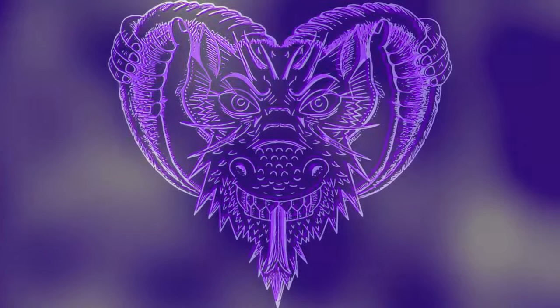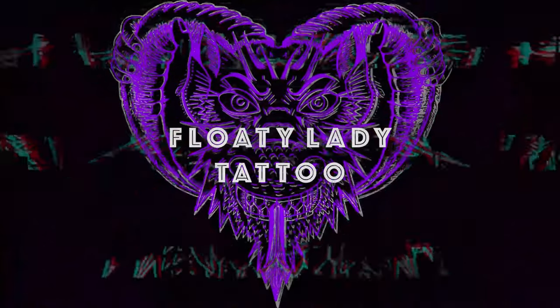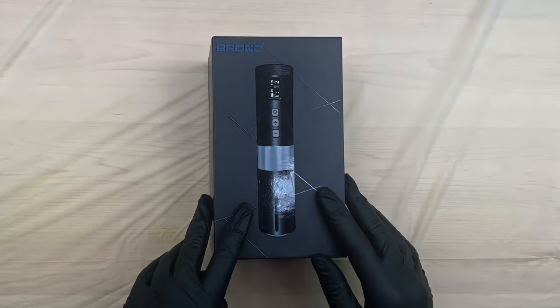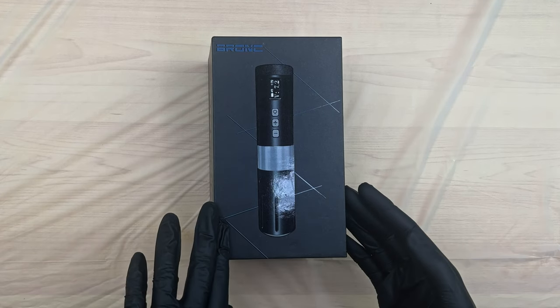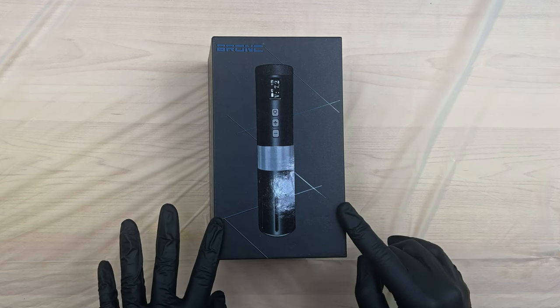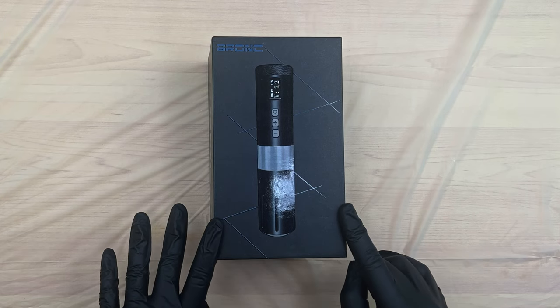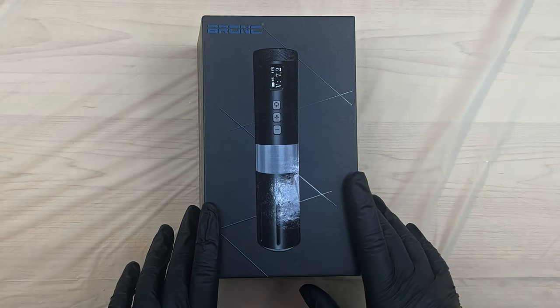Well hello there, welcome to my channel, I am Floaty Lady. Tonight we're going to be opening up a new tattoo machine I got in the mail from Big Wasp Tattoo Supply — this is the Bronc V1. If you'd like a 10% discount on the V1, please follow the link in the description below, where you can put in code FLOATYLADY to get your 10% discount.